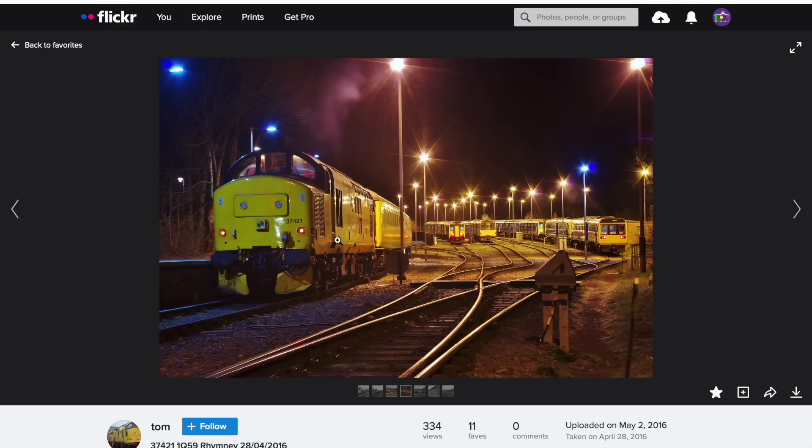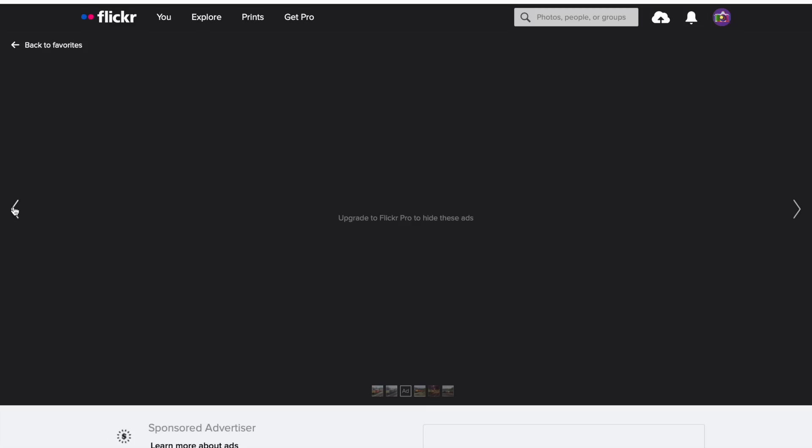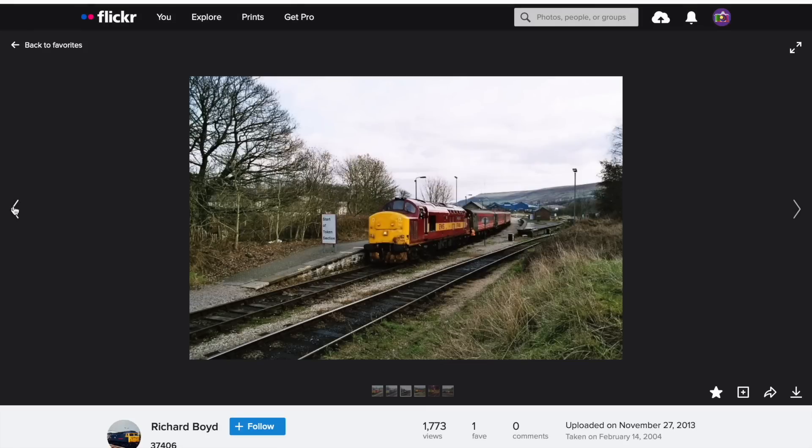Your loco and coaches come in, it will run round, and you've got your sidings there. It looks like there are four sidings, but we're only going to have three due to space constraints. There's another shot of the locomotive I've repainted with the coaches, which should provide a fairly nice focal point. That's the kind of feel we're going for.